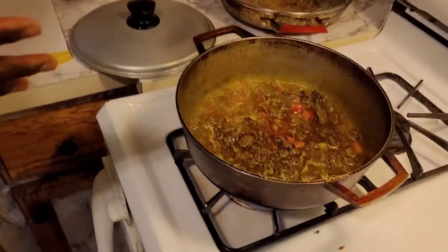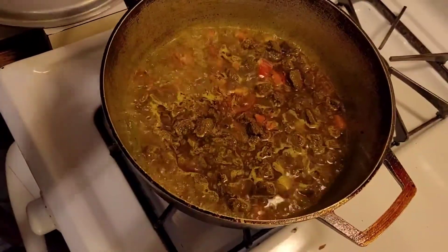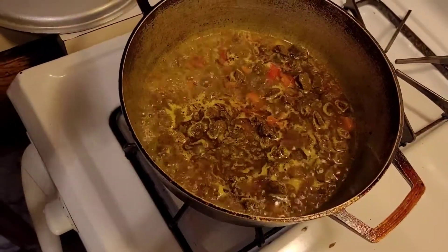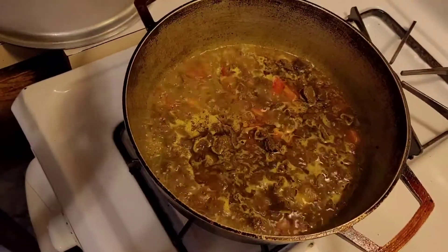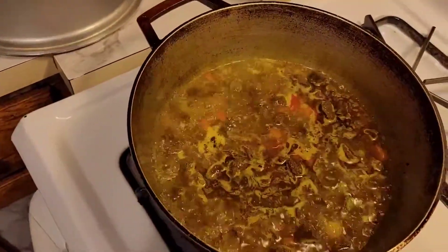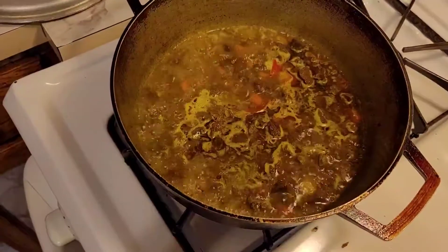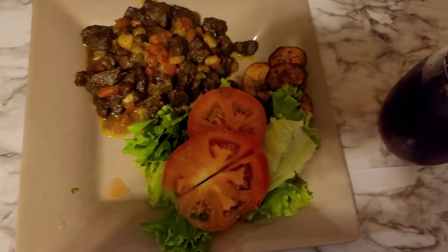This is going to be about 20 minutes because the veggie chunks are already cooked, so I just need to let the curry cook. When it's done I'll show you guys. Don't forget to like, share, subscribe, and tell a friend to tell a friend. We're just starting out and we love to cook!